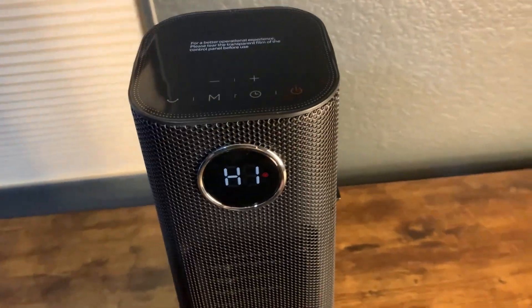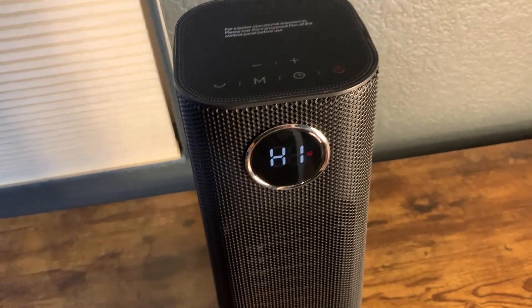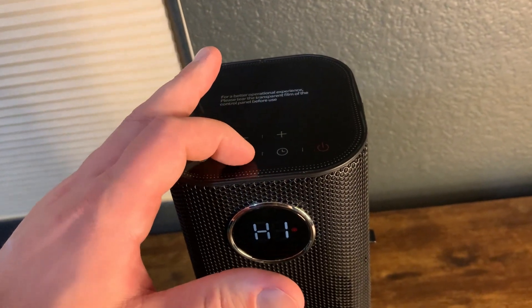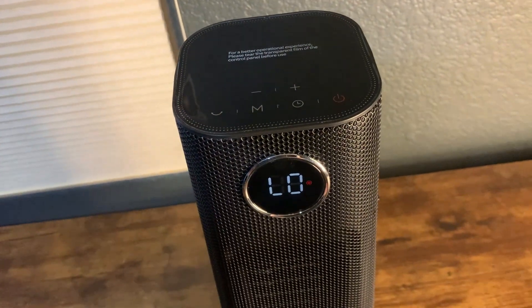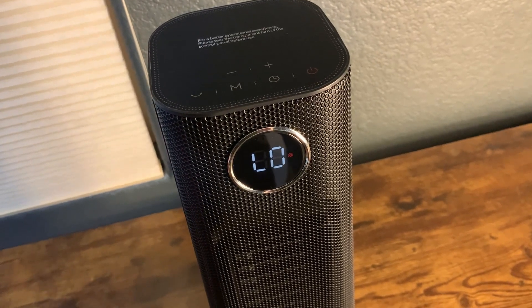We'll turn it on here real quick. You can see it immediately turns on to high, which is obviously the warmest setting and will heat up the room the quickest. Then we press mode — this is the low setting. This will also heat up the room, just at a slower time frame.